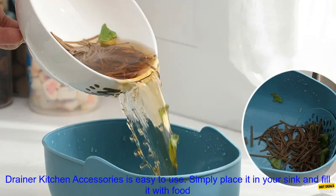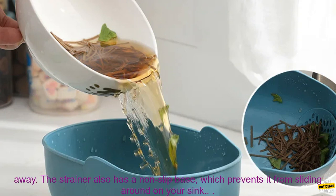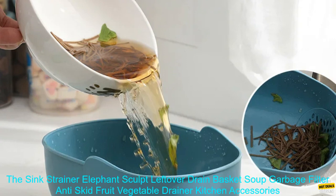The strainer is easy to use. Simply place it in your sink and fill it with food scraps or liquids. The strainer will catch any solids, while the holes will allow the liquids to drain away. The strainer also has a non-slip base, which prevents it from sliding around on your sink.